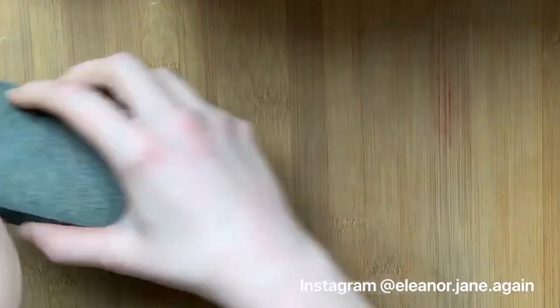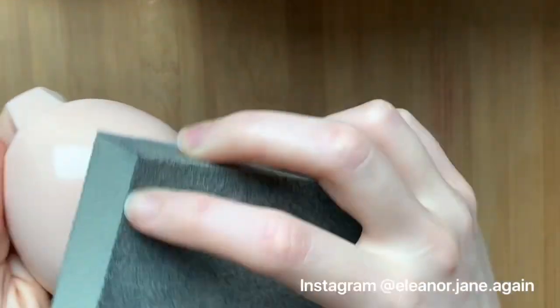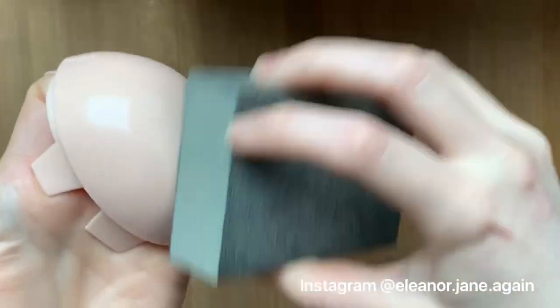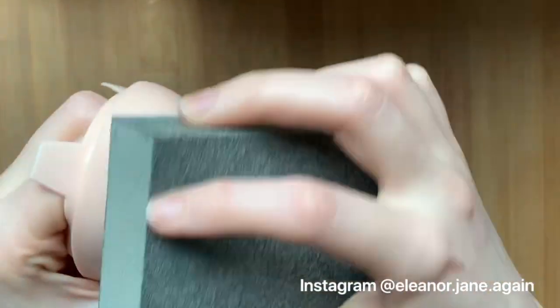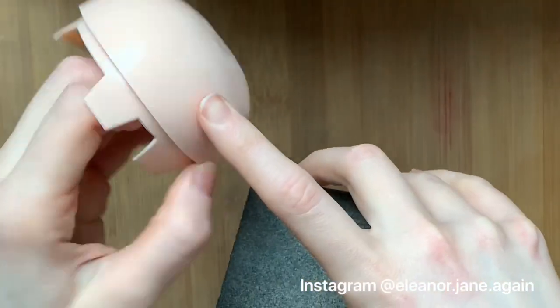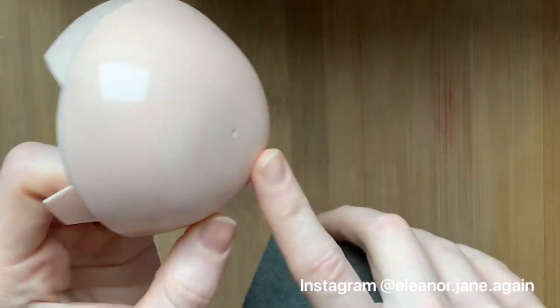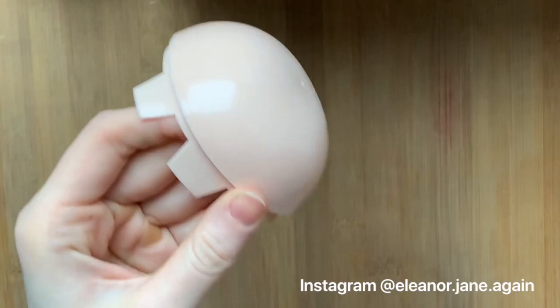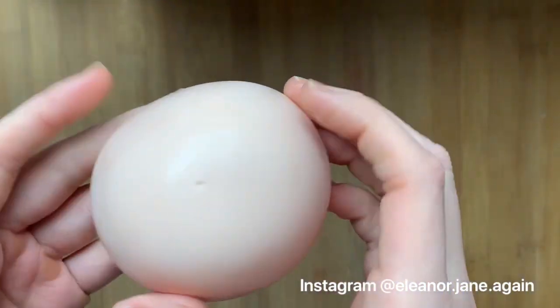I'm going to start by taking my scalp and lightly buffing it with my sanding sponge just to get some of that shine off. This will help the paint to stick — if you haven't buffed it, the paint just won't stick as well and it's likely to peel off. Keep doing that until the whole scalp is not shiny. Don't worry about getting close to the edge because customised dolls have matte face paint so it doesn't matter if the edges are matte.